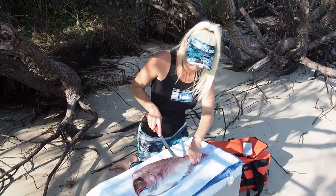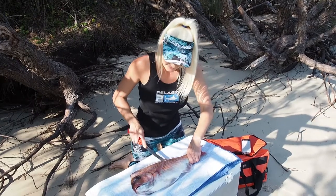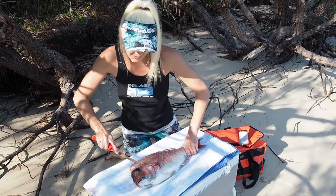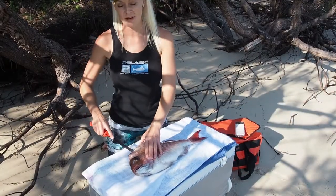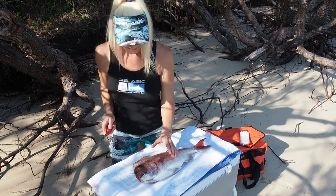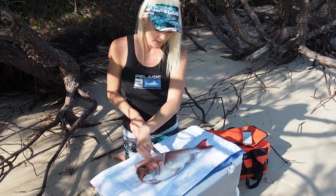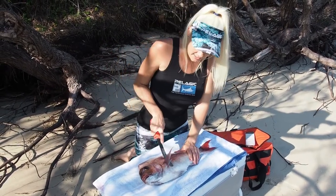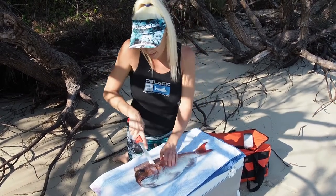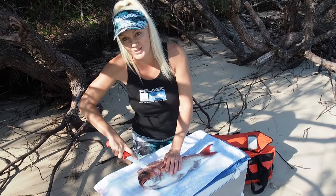I'm just going to run the blade all the way up the back here, getting it nice and close to those fins at the top. Always cutting away from myself so I'm not cutting towards myself in case I slip. From here just flip these little fins up and go under there. There's a bit of a hard bone there and cutting all the way towards these knotty little heads.